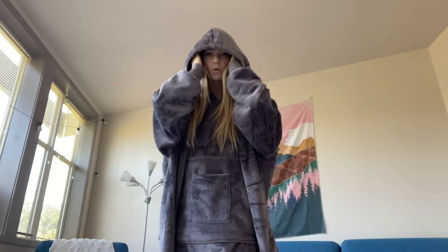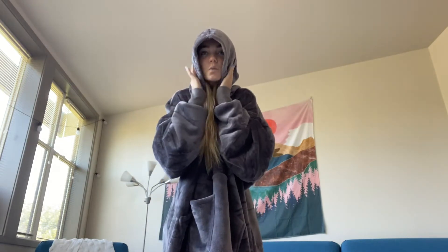This also has a really nice feature where it has a hoodie to keep your head warm. It's super soft and super nice and it keeps my ears and my face warm.